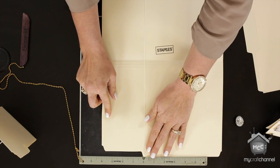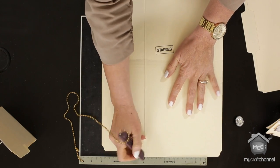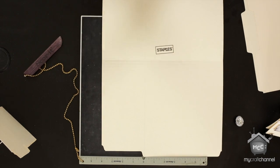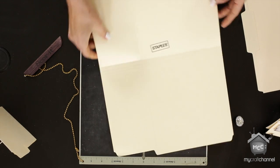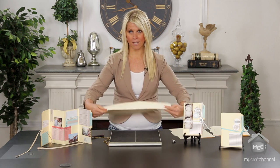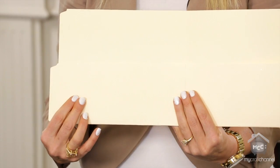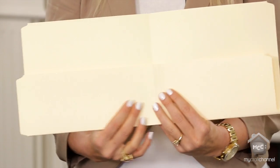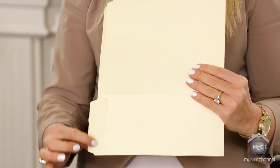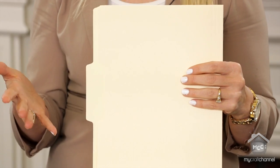Don't be afraid to do a score — you want to make sure it is actually a good score line so that when you fold it up it folds cleanly. Once you've done that, you fold it up. Now here's something to be aware of: when you buy file folders, you can see where the tab is — this one has it in the center.